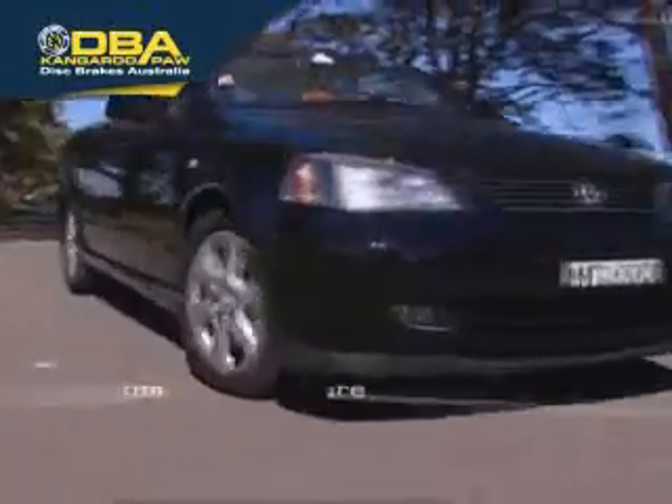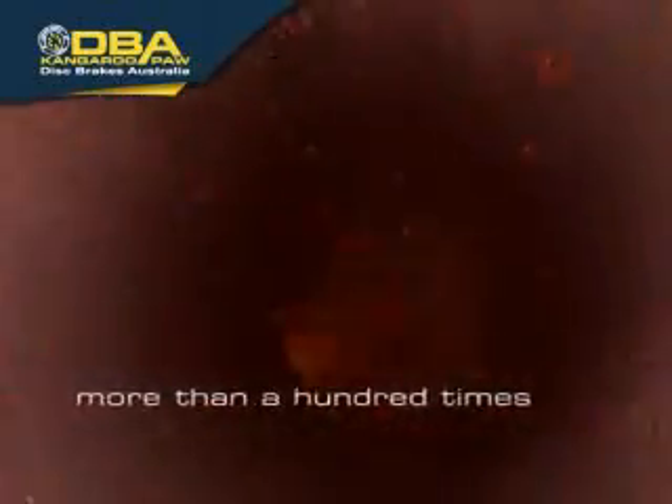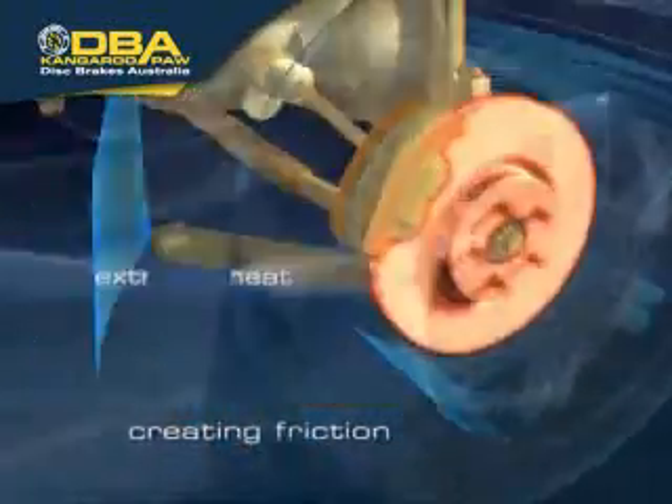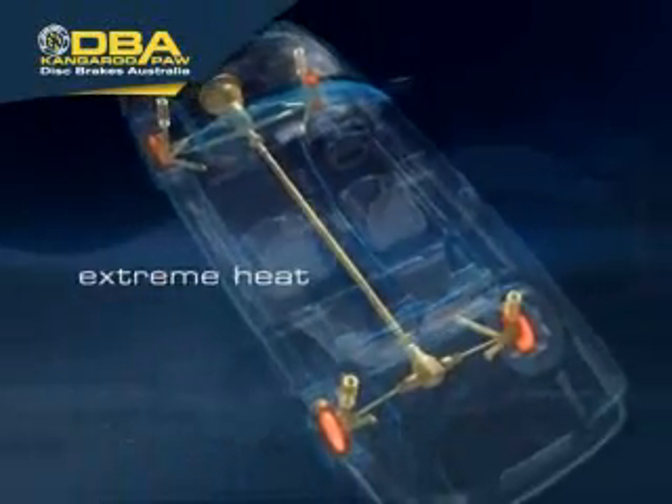Every time the brakes are applied, massive pressure is built up through the braking system. The force applied at the brake pedal is multiplied many times before being applied at the disc rotors, creating friction and extreme heat. The extreme heat can cause disc rotors to warp, distort, and in some cases, fail.